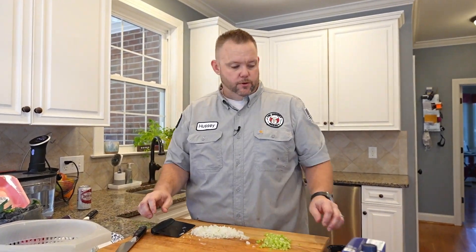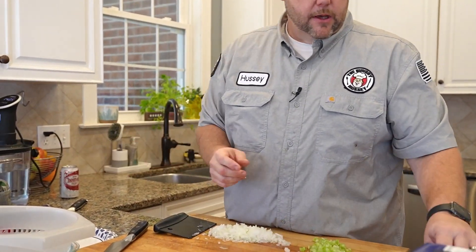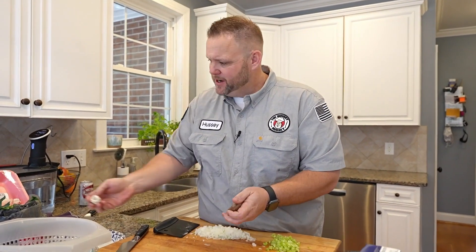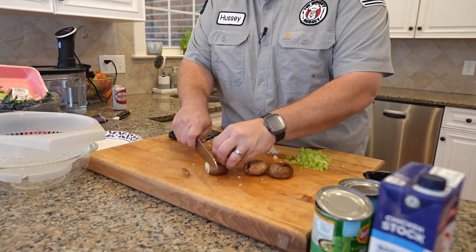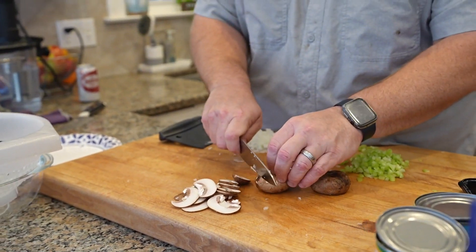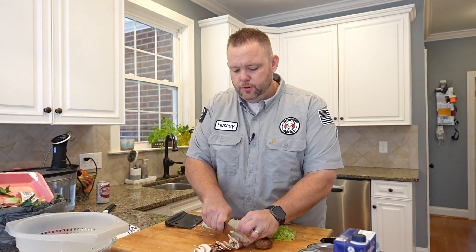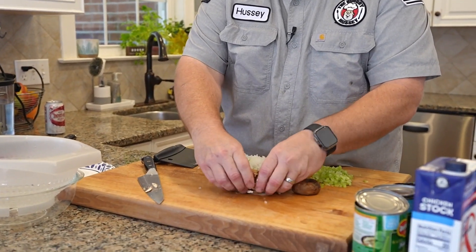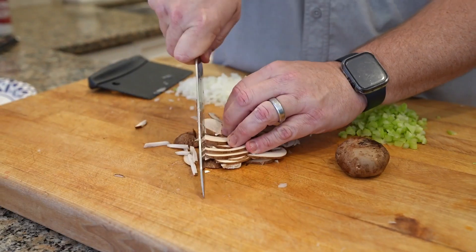One thing I also add to my green bean casserole is some mushrooms. It just adds a little bit of depth and moisture — it just goes really well. These are just whole bella mushrooms. We're not going to do a whole lot, maybe two — these are a good size. Just stack those up and run your knife through. That's pretty much all of our prep.